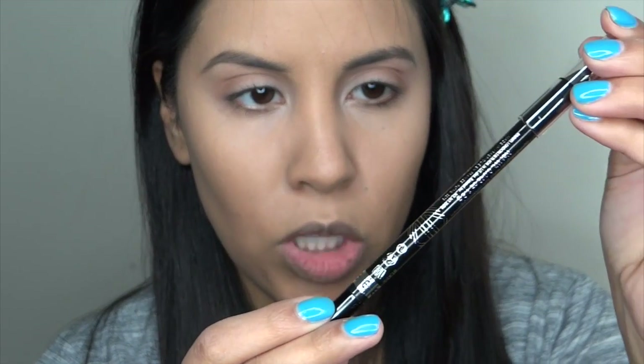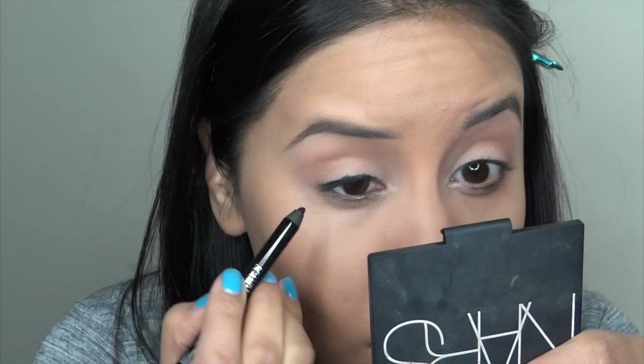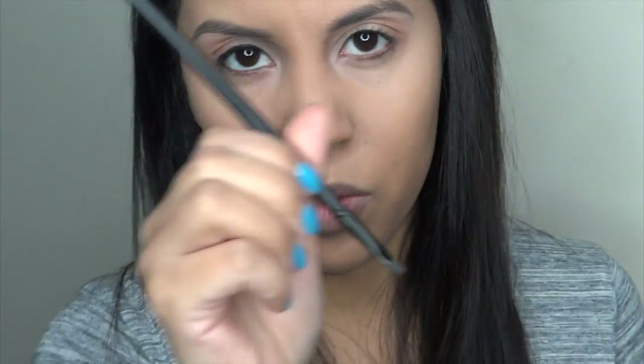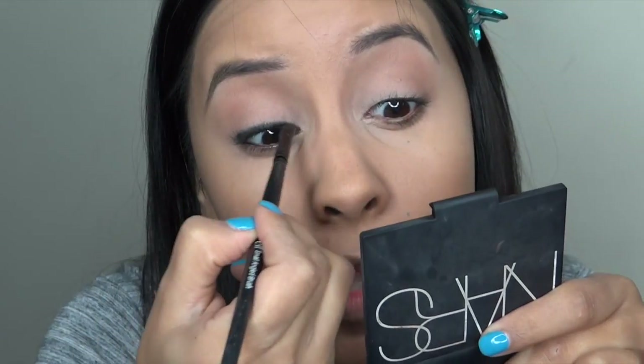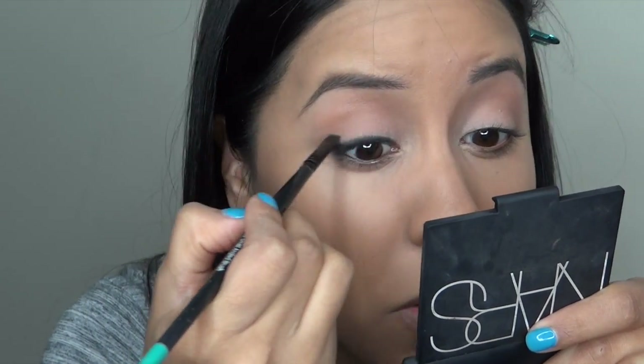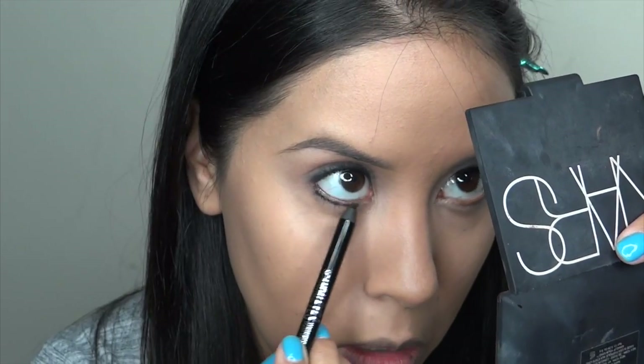Another new product to me is the Scandalize Rimmel Kajal Waterproof Kajal Coal Liner. I really want to see how this looks. I'm going to line the lash line and just kind of smudge it up with an e.l.f. angle brush. I'm also going to put this on my lower lash line and my waterline.